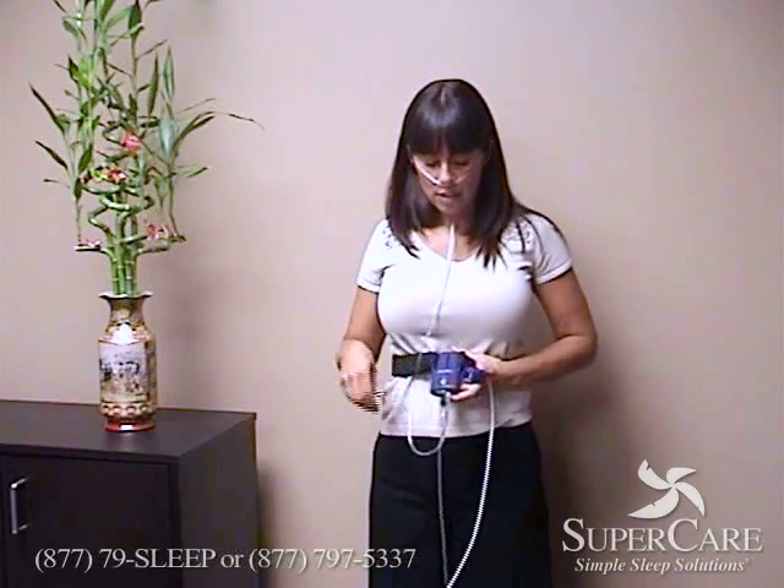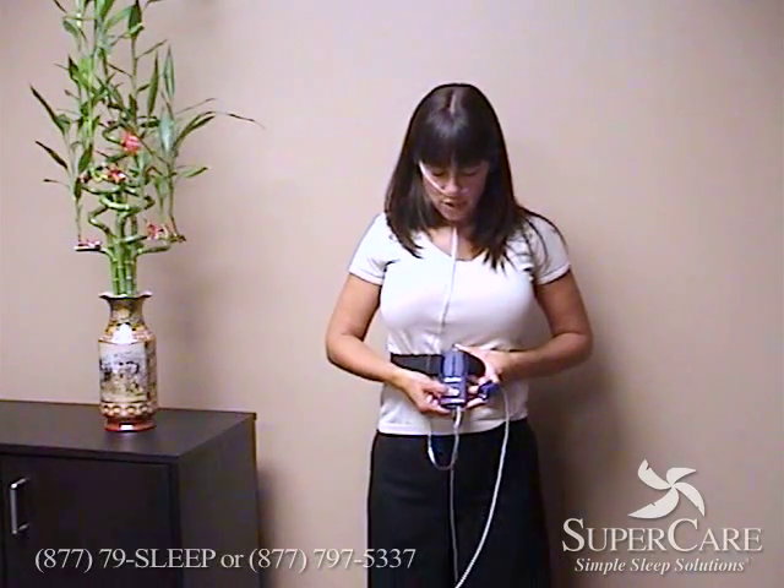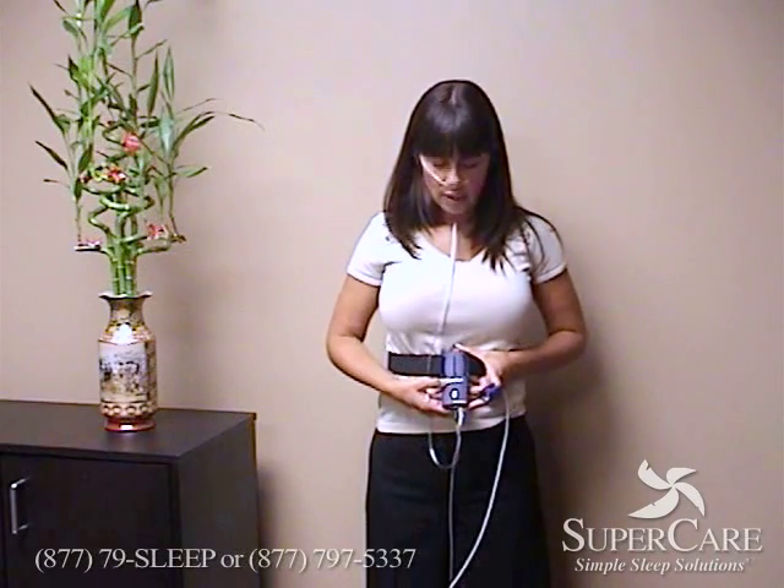When you're ready to turn the apnea link on, you're going to press and hold the silver button for about the count of three — one, two, three — and the light will come on.